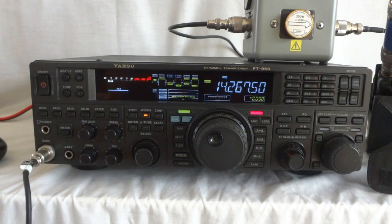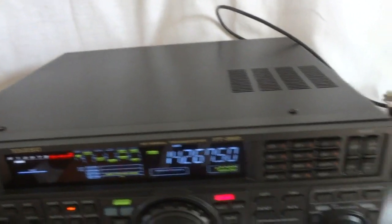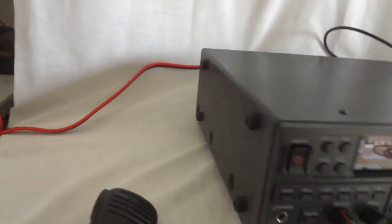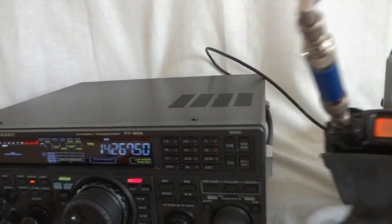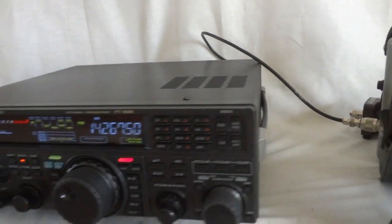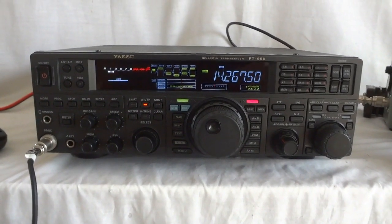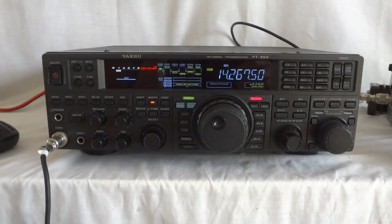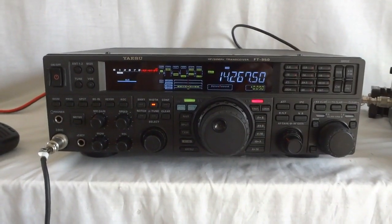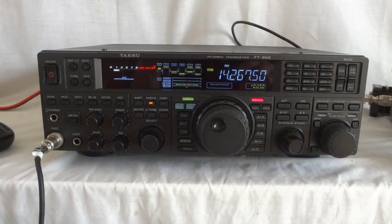That's it — the Yaesu FT-950. This particular one is in mint condition, and we do have the original box for it. A very nice radio made by Yaesu, and it still can stand its ground against anything you can buy today. No fancy LCD, but it does what it does — being an excellent transceiver. Thank you for watching this video.